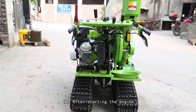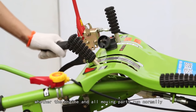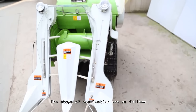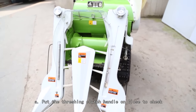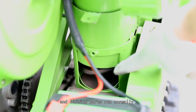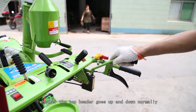(6) After starting the engine, check whether all control systems operate flexibly and smoothly, and whether the engine and all moving parts run normally without abnormal noises. Step A: Put the threshing clutch handle to close and check whether the grain lifter, feeding, threshing, and lifting parts run normally. Meanwhile, operate the hydraulic handle of the header to check whether the top header goes up and down normally.